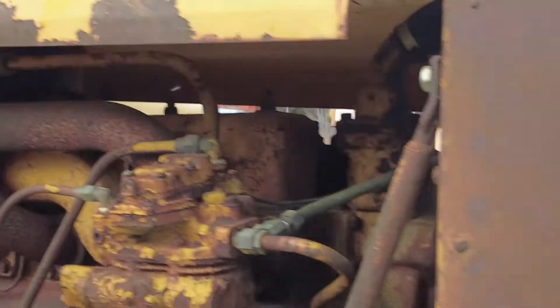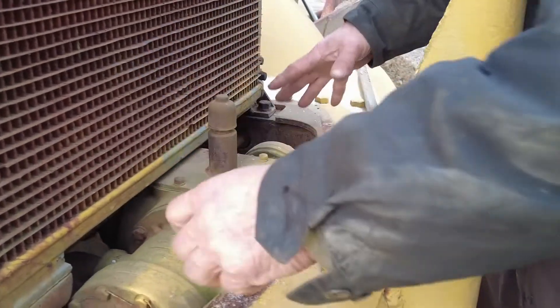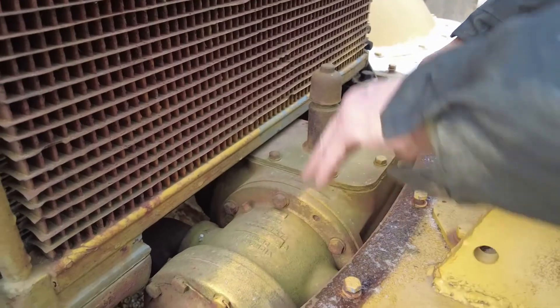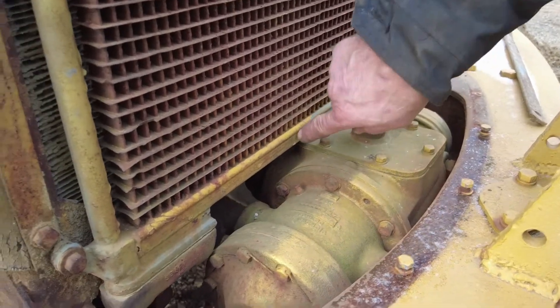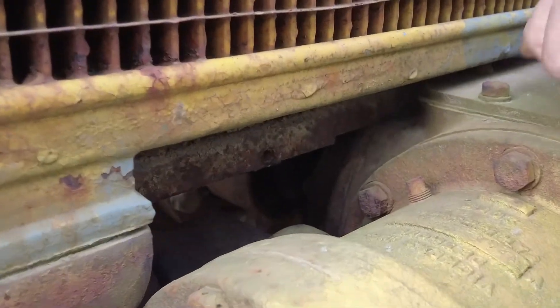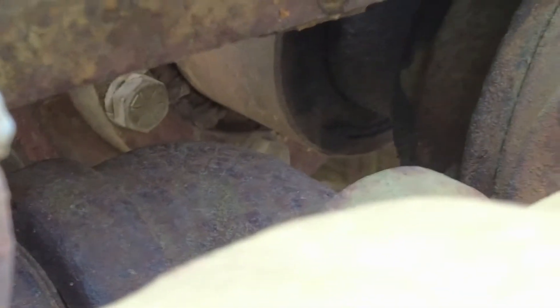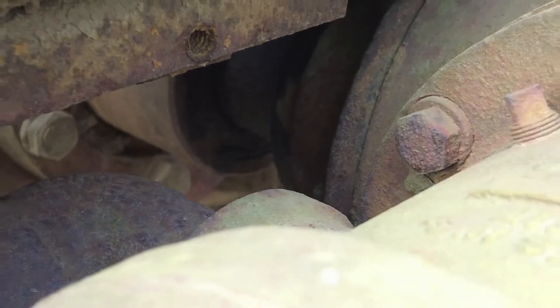The drive for the hydraulic pump is a dual 90-degree drive. This tractor can run either a bottom dump or a scraper — it's got two hydraulic pumps. There's a drive shaft that comes off the front of the engine and drives a hydraulic pump here and one here. This is your typical scraper configuration, opposed to the single pump for strictly a bottom dump.